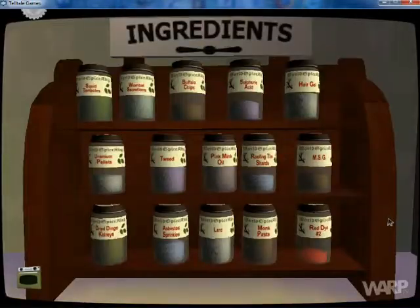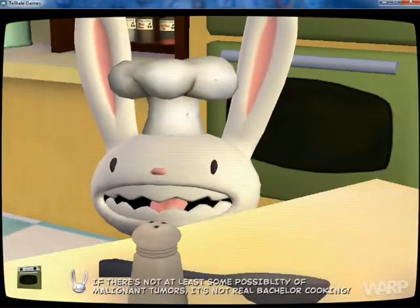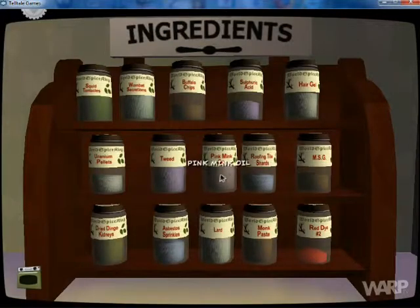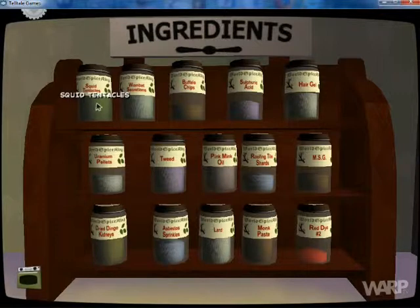Well said, Max. Red dye number two — make sure to include red dye number two. If there's not at least some possibility of malignant tumors, it's not real bachelor cooking. A crust full of squid — that's my favorite western.